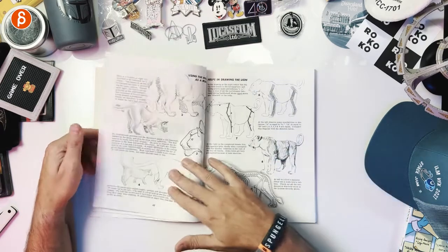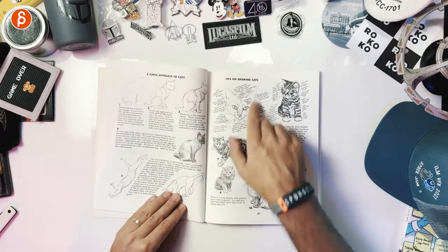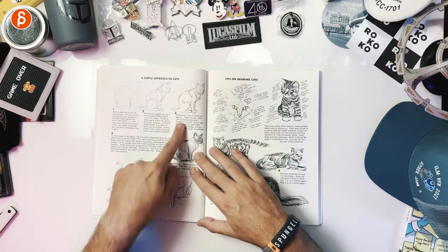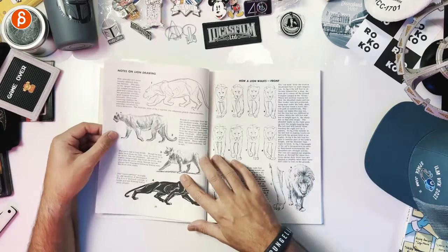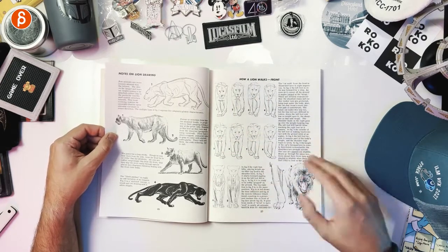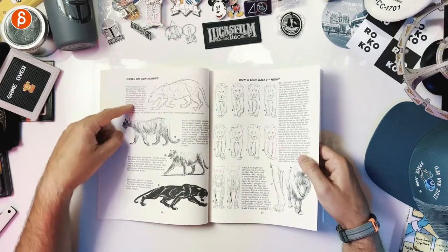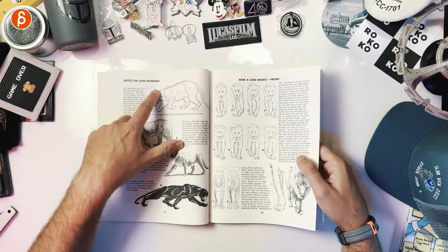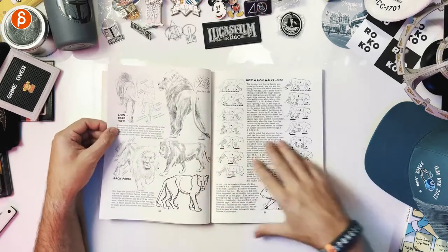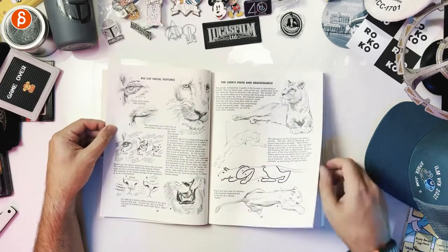Now getting into cats — basic cat structure — with more drawing tips. It really goes back and forth between drawing tips, shading, and how animals are structured. Even through all the drawing content, there are little tips peppered throughout. As an animator, seeing how a lion walks is great. Notes on lion drawing, easy steps, getting into line work, and how a lion walks with a side view — for locomotion for animation, it's really great.